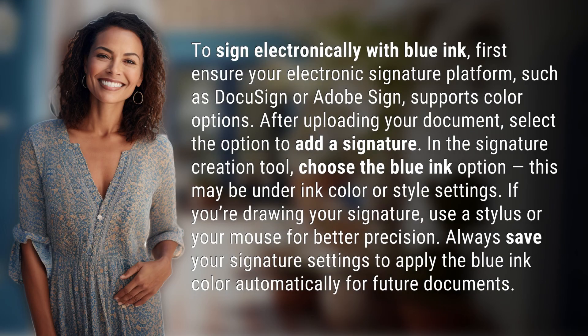To sign electronically with blue ink, first ensure your electronic signature platform, such as DocuSign or Adobe Sign, supports color options. After uploading your document, select the option to add a signature. In the Signature Creation Tool, choose the blue ink option — this may be under Ink Color or Style Settings.